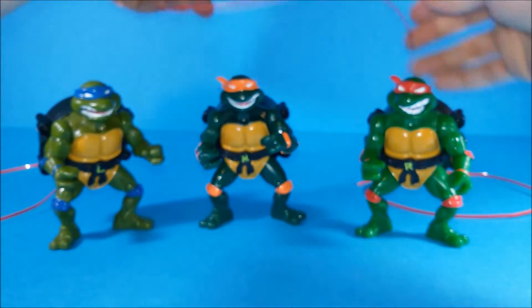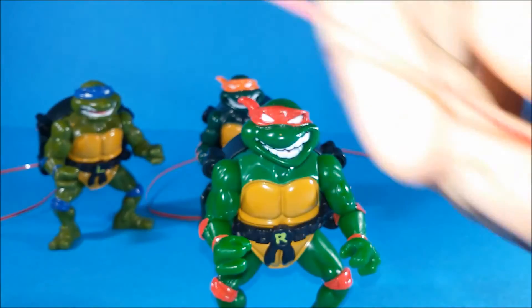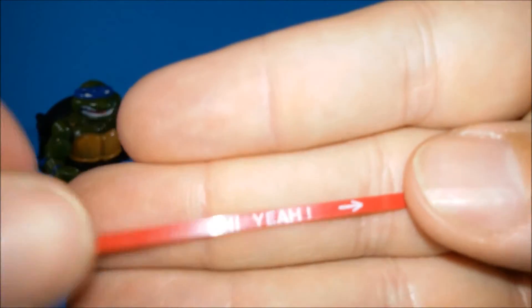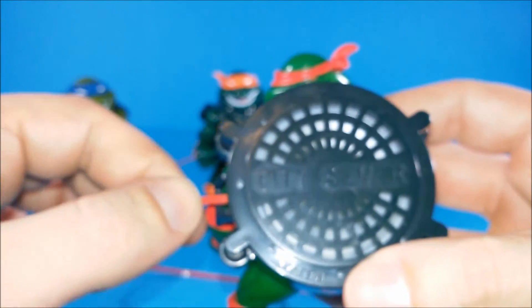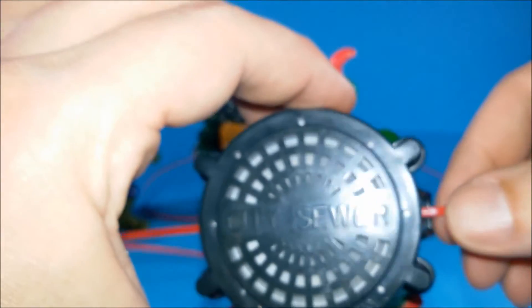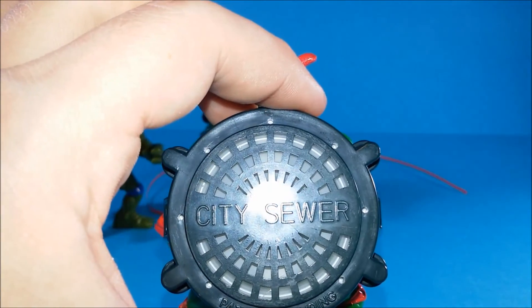And then we've got Raph, and he is going to say 'Hi yeah!' So let's insert this tape into his city sewer shell and pull the string. This is the worst.